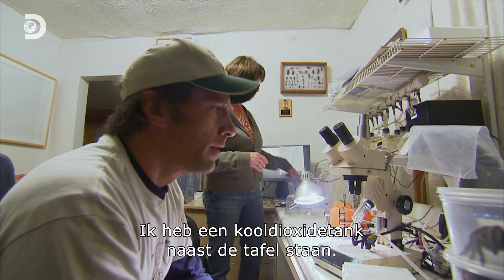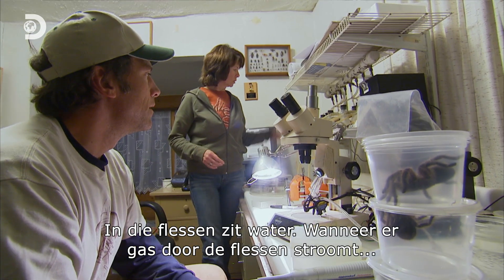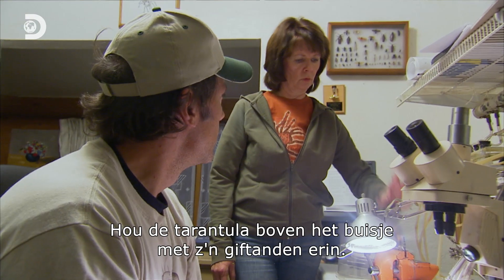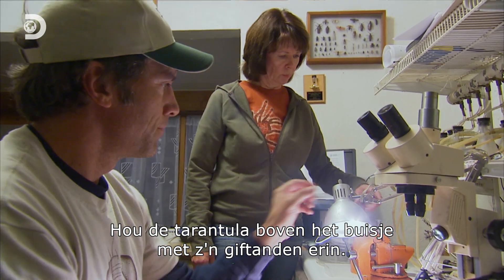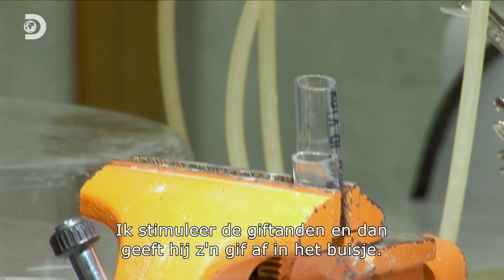I have a CO2 tank on the side of my table. In those bottles up here, there's water and gas going through the bottles. That shows me how much gas each spider is getting. So you hold the tarantula over the plastic tube, put the fangs inside the tube, and then stimulate her fangs, and she will release the venom inside the tube.